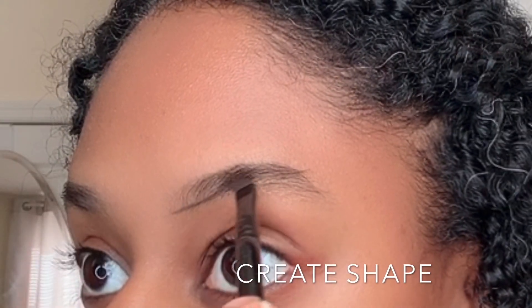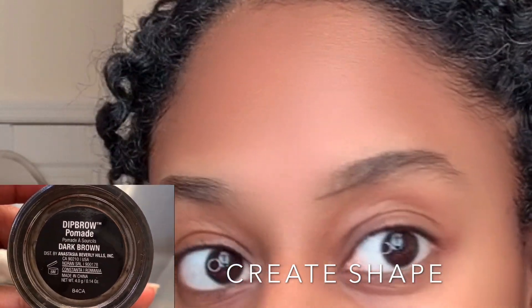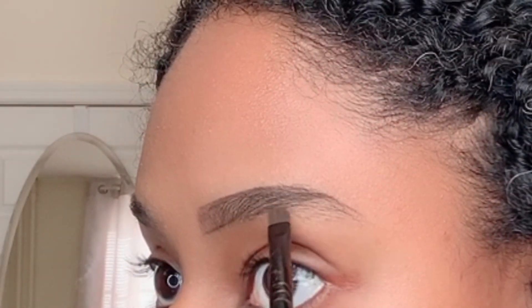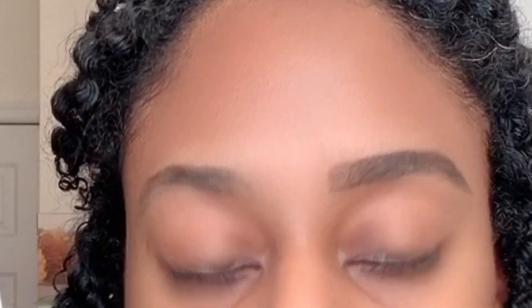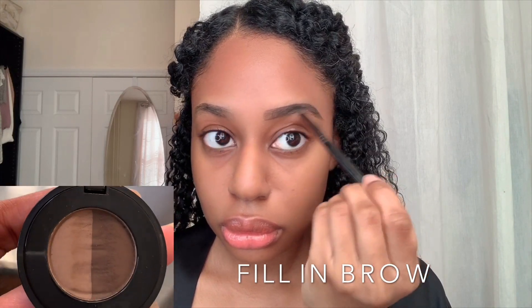Then using my Anastasia Dip Brow in the shade dark brown, I use my angle liner brush to create my brow shape. Then I fill in my brows using the Anastasia Brow Powder Duo in the shade dark brown.